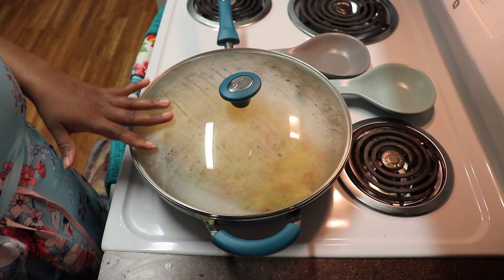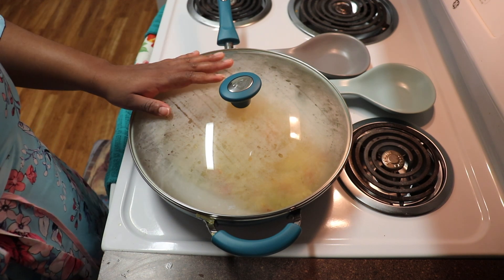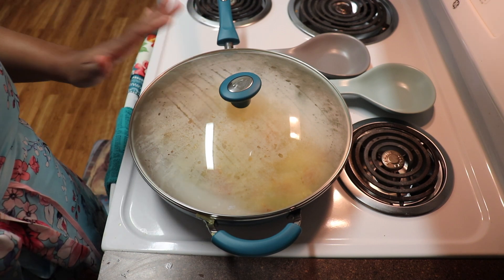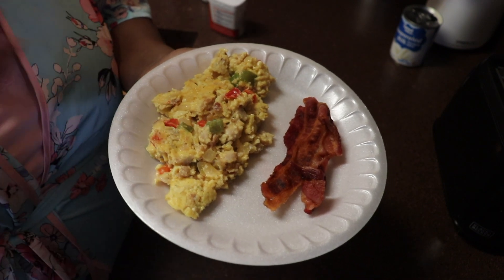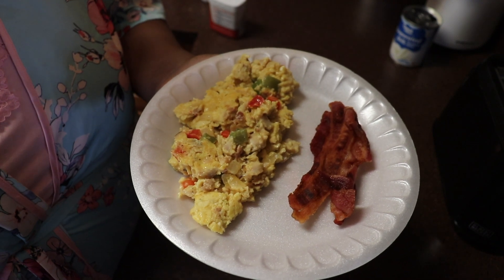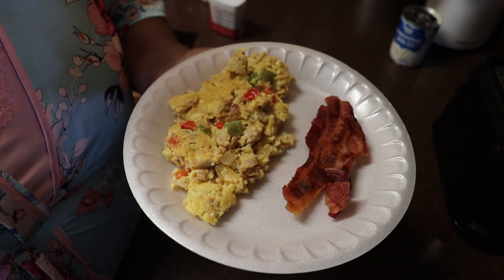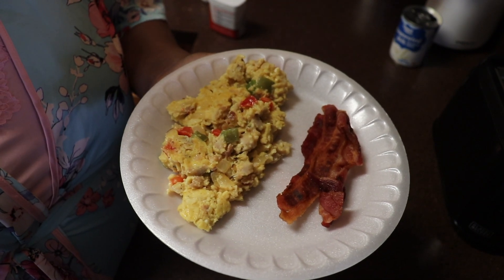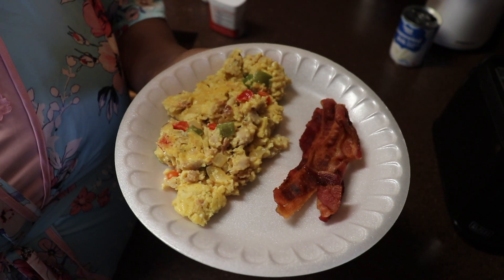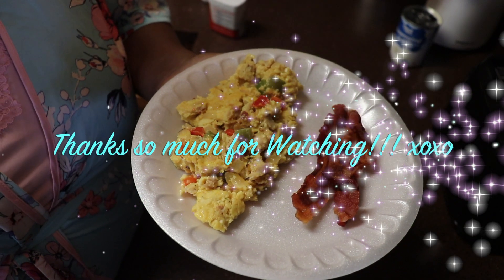Let it sit for about 10 minutes. Once I have everything plated I'll come back and show you the finished product. I've completely cut my oven off but I'm going to let it sit still on the stove. And here is the finished product — I've gone ahead and plated my son's plate. This is my rendition of scrambled loaded omelet eggs with bacon on the side. I hope you all enjoyed this recipe. Definitely let me know if you make it and how it turns out for you. This has been my absolute pleasure. Stay tuned for my next video. Bye!